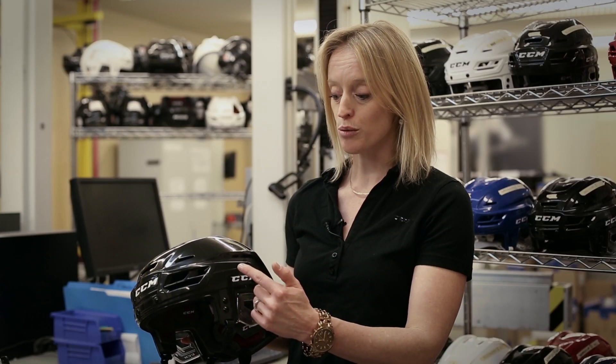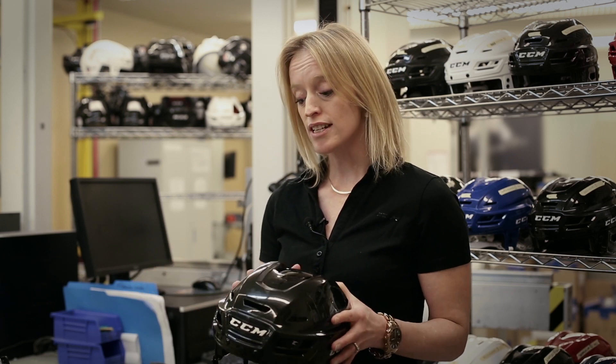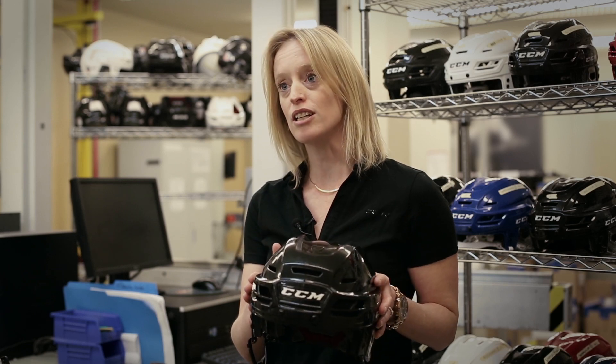One thing you'll see different is most helmets adjust front and back. We've actually removed the adjustment system from the side to the back of the helmet — one reason for design purposes, but mostly because we're looking at different studies. We're always trying to make better, safer helmets. One study out of the NHL showed that almost 70% of the hits that caused injuries were hits to the side of the head. So moving that mechanism to the back allowed us to create a bigger offset and get better protection at the side of your head, where it's a more dangerous area.